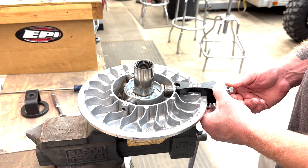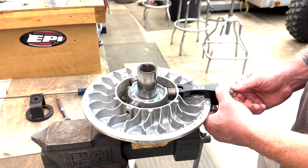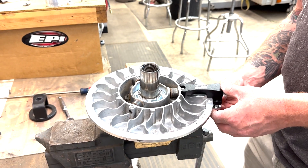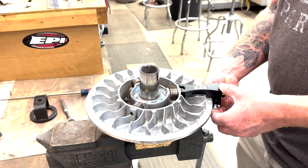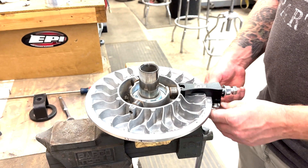Once it threads in and seats, you don't have to get crazy torquing this thing in there — it just has to be enough to hold it and pull the pin. Get that set, the tool is still loose, then go ahead and tighten up the thumb screws that hold the tool against the sheave of the clutch.